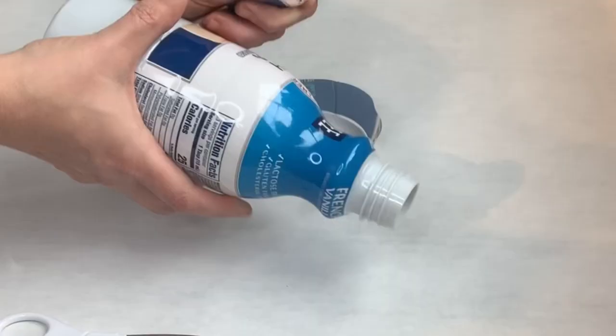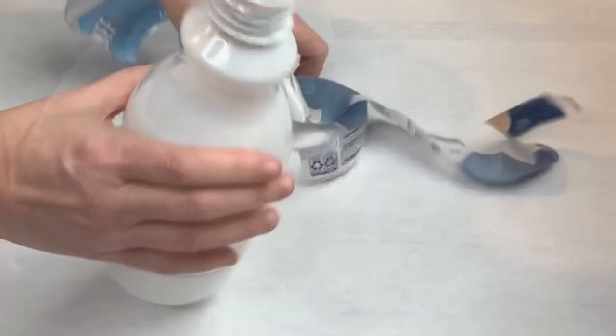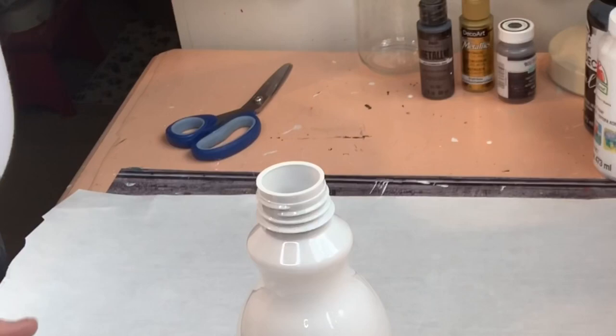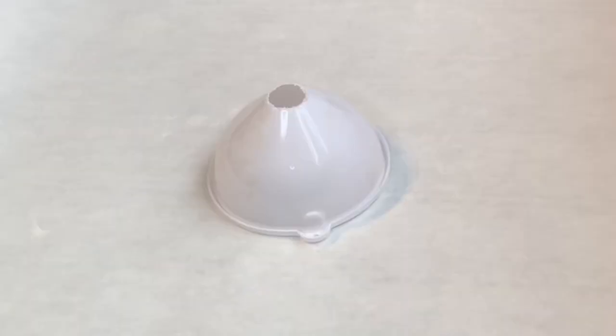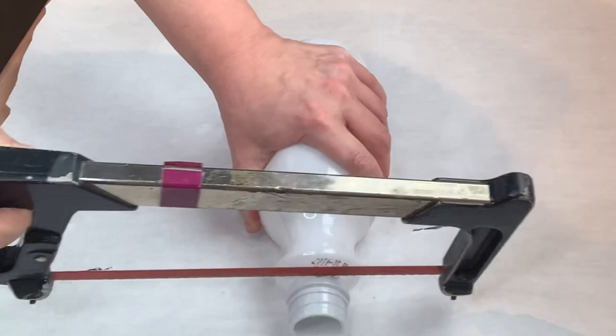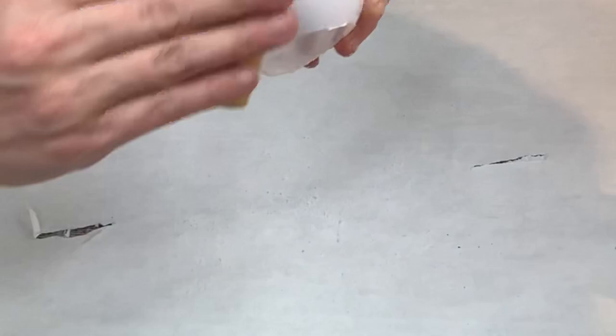First you're going to remove the packaging or label from the creamer jug. I tested one out to make sure I could cut through it, and you could. You want to cut the bottom off of these funnels — I'm using the medium size and the small size for both projects. You're also going to want to cut that little lip handle off the side of them. The small funnel is going to go in the mason jar, and the bigger funnel is going to go in the creamer.